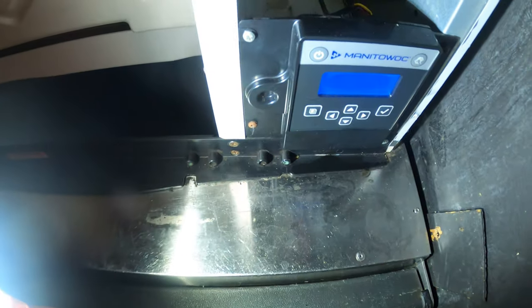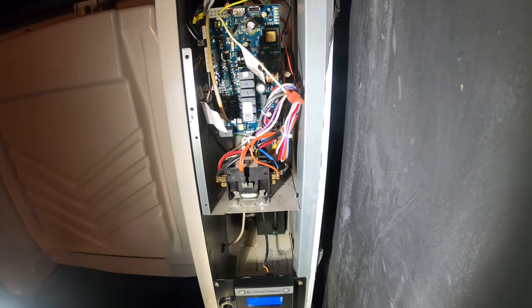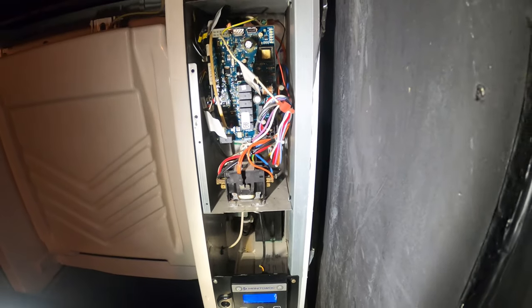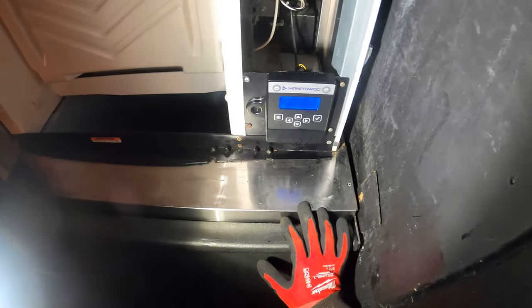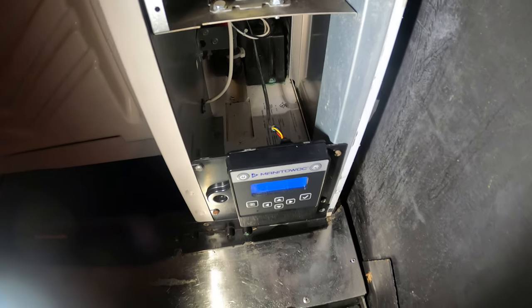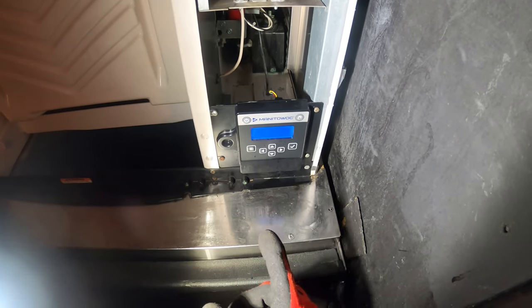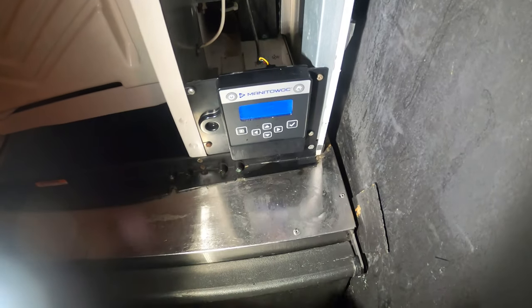I'm really thinking it's water damage. When I replaced this board, I actually never got rid of it because I love to make YouTube videos and I figured I might make a video on that one day. I think I have it in my truck. It did work on ice mode — the only thing is you couldn't wash with it. I'm going to see if I can plug that in and see if that does something, because I really think this board is bad.